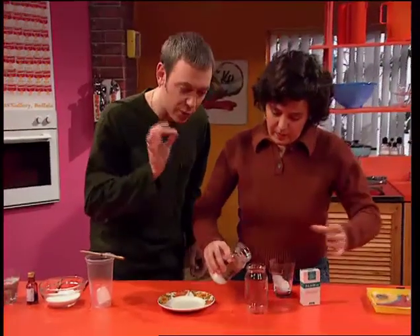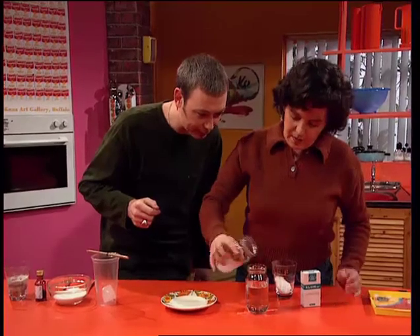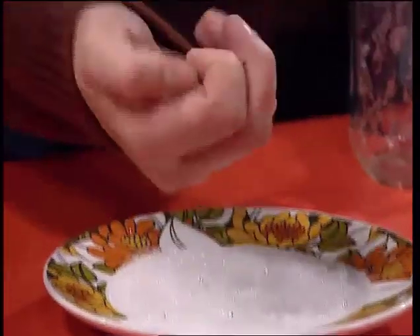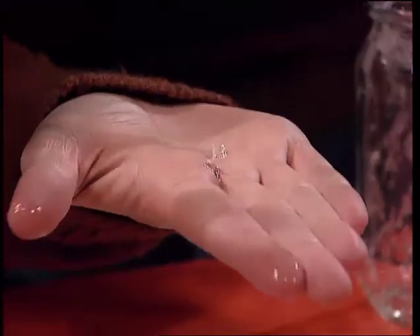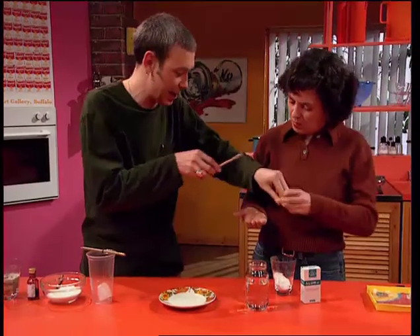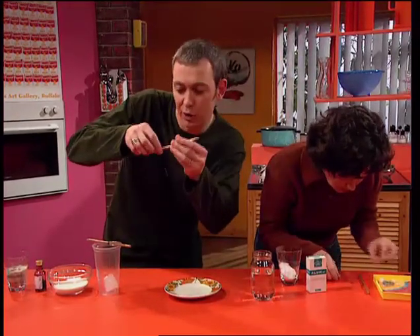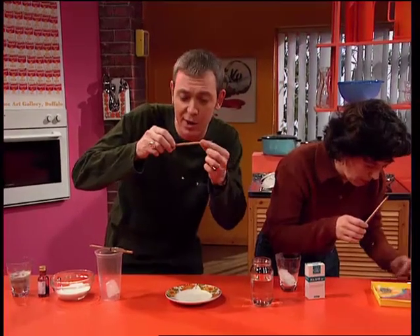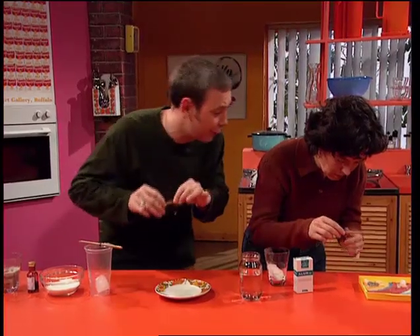We're going to choose one of these crystals and grow a big one from it. It's kind of like a seed growing into a tree. Pour out the crystals here and pick one of the biggest crystals you can from that lot. There's one there. Excellent. It's good to try and choose a crystal that's got a fairly regular shape — that means that the big crystal you'll grow from it will also have a regular shape. Can you tie that bit of cotton around that crystal and attach it to that pencil?